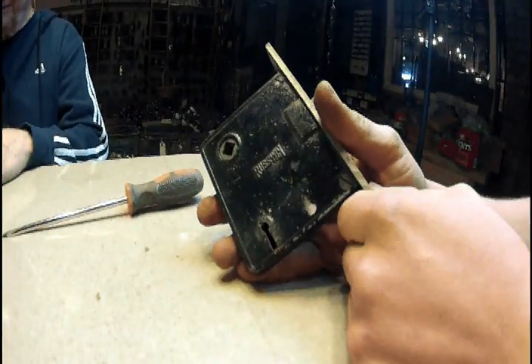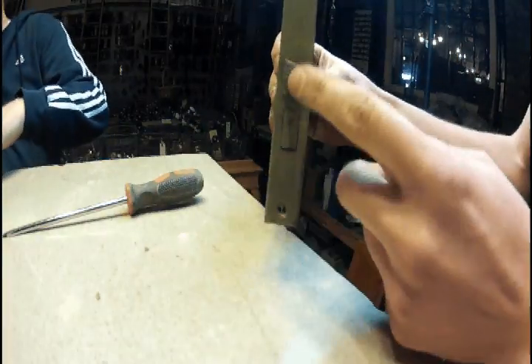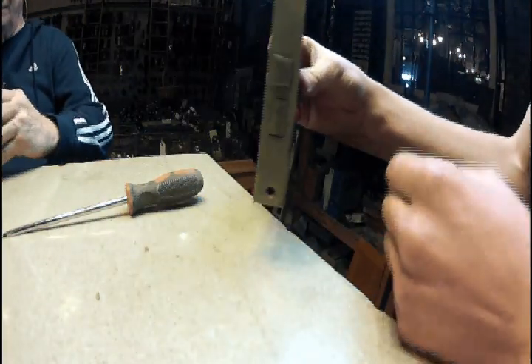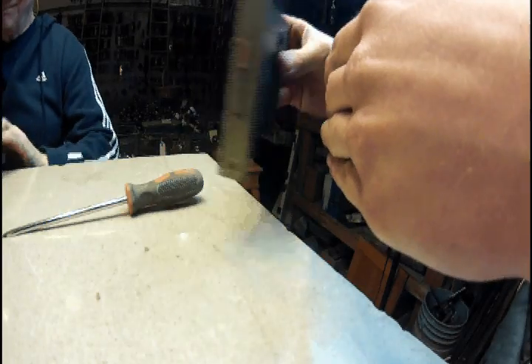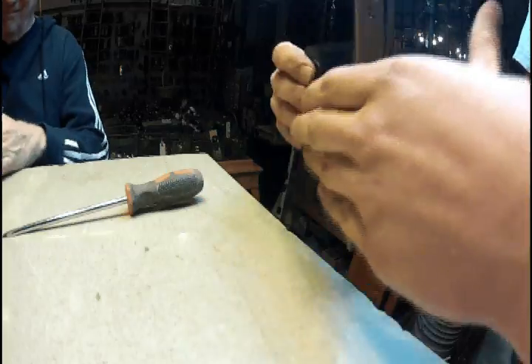What I'm going to show you today is how to change a left-closing door. As you can see here, it closes to the left — here's the jam. Let's say you want to switch which way your door closes so it goes to the right.